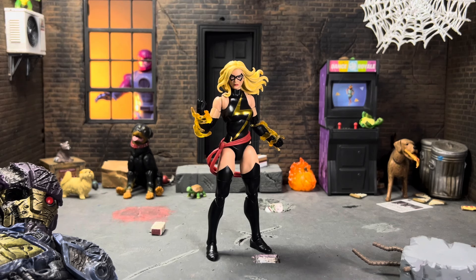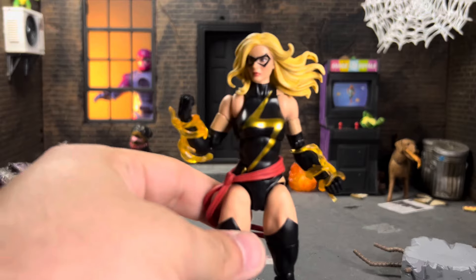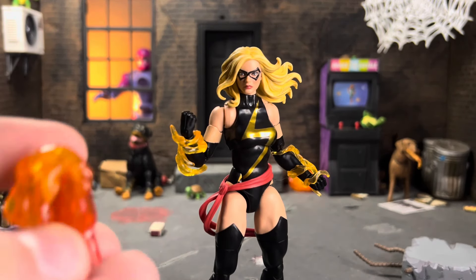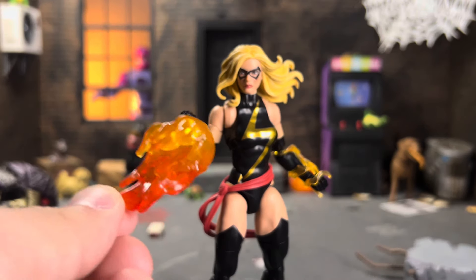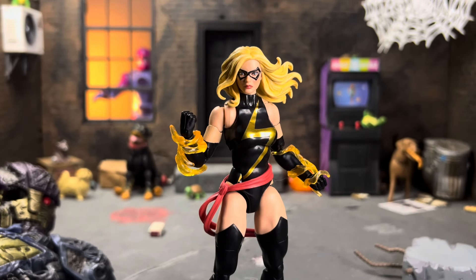Without further ado, let's get into what Miss Marvel comes with. She has a pair of fists and the little swirly effects. I wish they would take this effect — the one that came with Iron Fist — shrink it down, and make it work for female figures, because I think that would be really cool instead of just having the little swirly effects. But I love that she comes with a pair of fists and these effects.